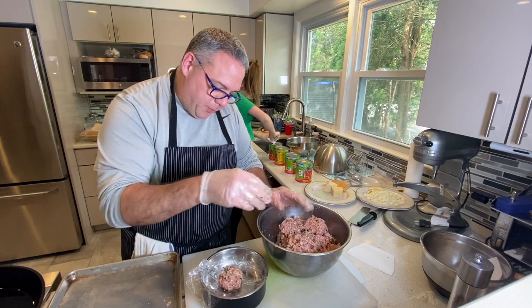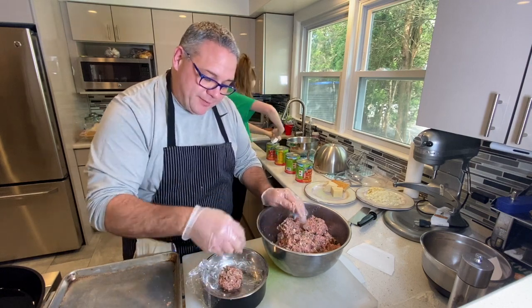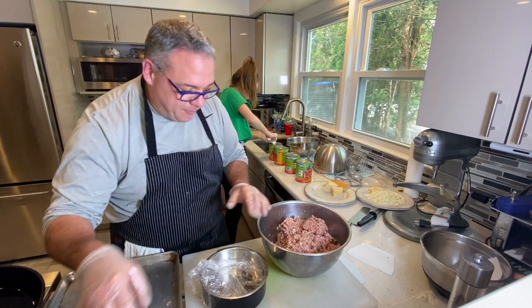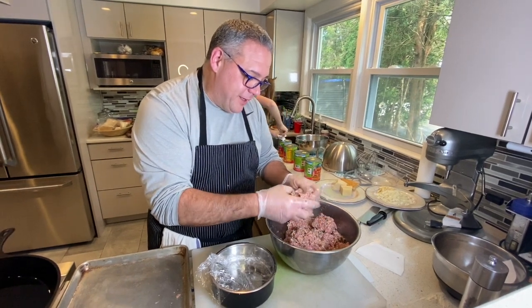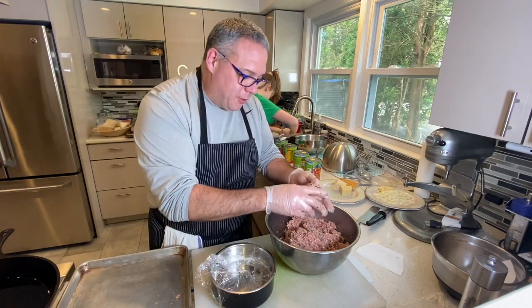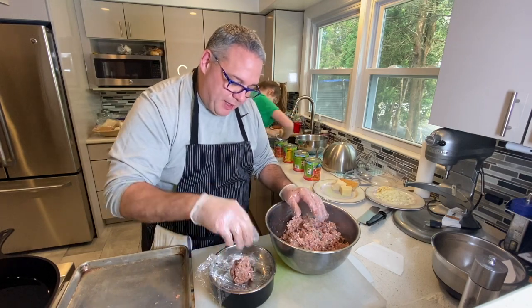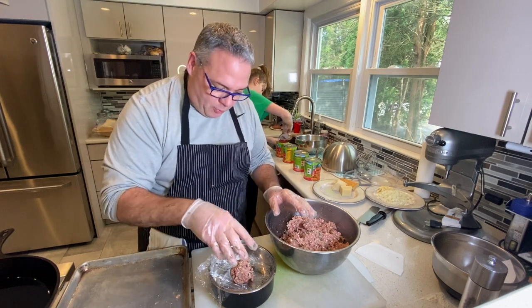I always weigh out my meatballs so they're all the same size. I know my grandmother never did that, but it's just one of those things I like to do so they all look the same. She could just eye it all out, but I like to be consistent. I like to make four-ounce meatballs. They're a little big, but if I'm only doing spaghetti and meatballs I like them to be big. If I do a Sunday gravy where I have other things in the sauce, I make them a little smaller.